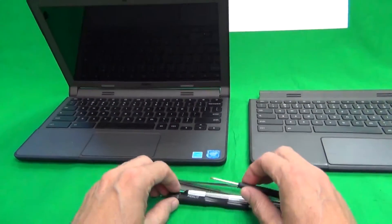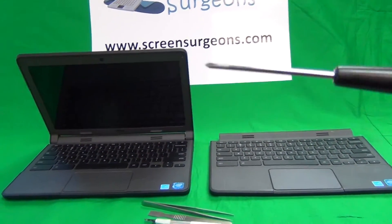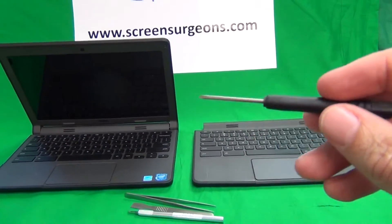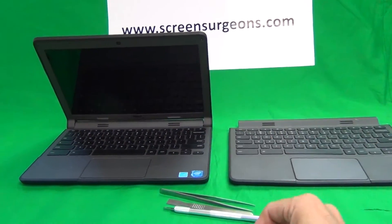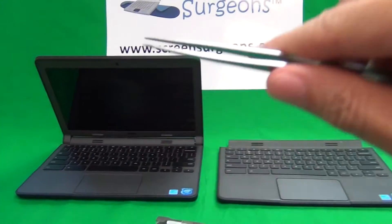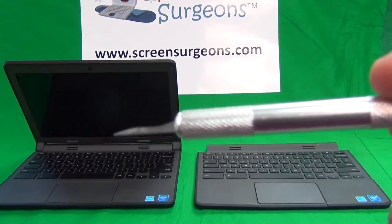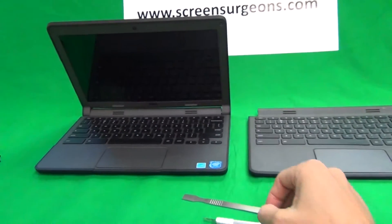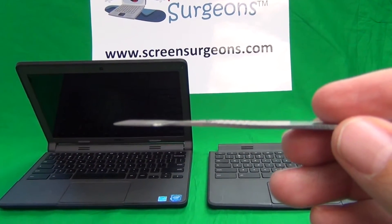Before we start, I'm going to show you the tools we're going to use. We have a PH-1 electronic screwdriver — PH stands for Phillips and one is the size. We have a PH-0 electronic screwdriver, a pair of metal tweezers to manipulate cables, a hobby knife or X-Acto knife to lift up adhesive tape, and a spudger tool to pry things open.